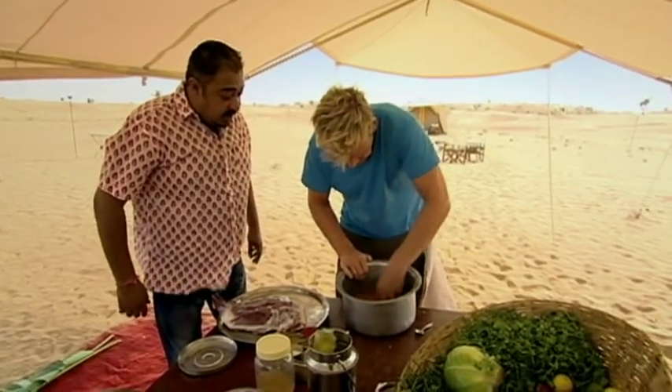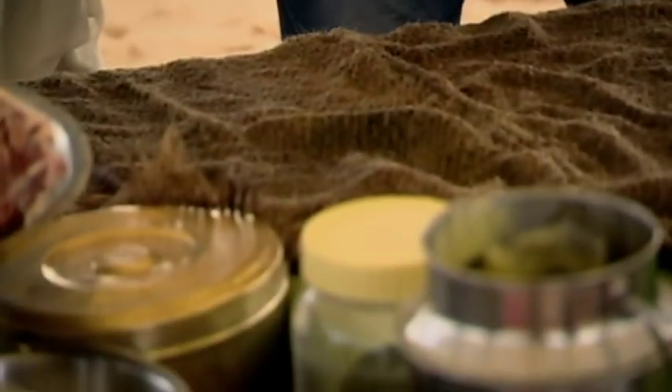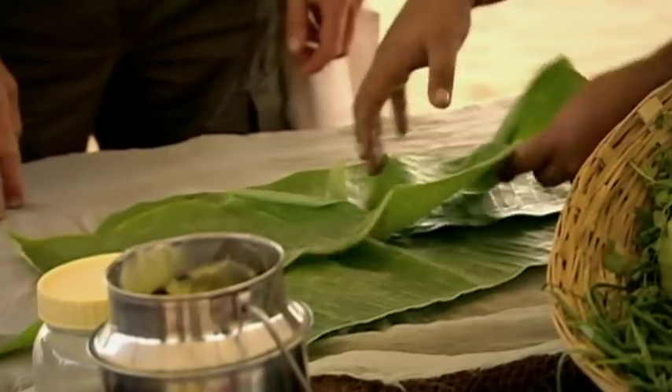Mix the ghee. This helps to keep it juicy and doesn't let things dry up too much. Now comes the surprising bit — we moisten sackcloth and muslin, then lay banana leaves on top, which we'll use to wrap up the goat.